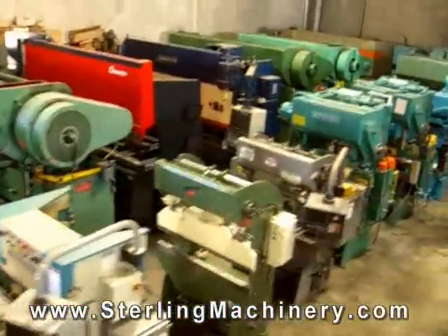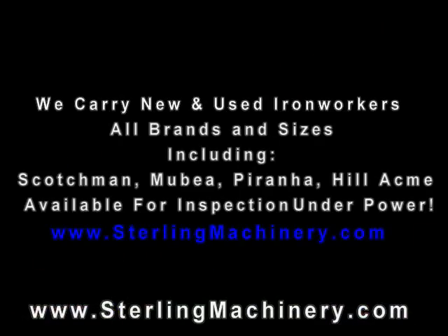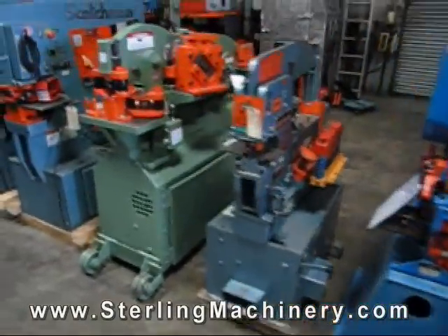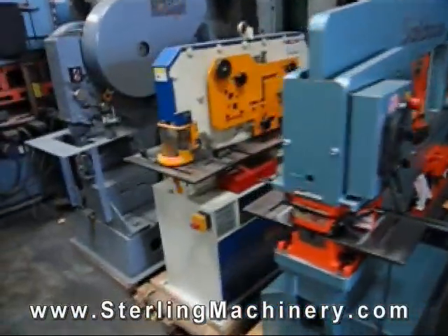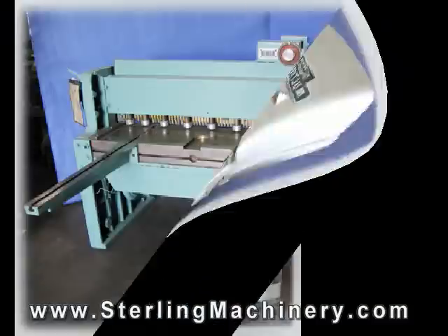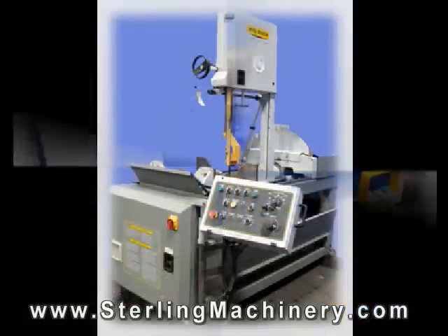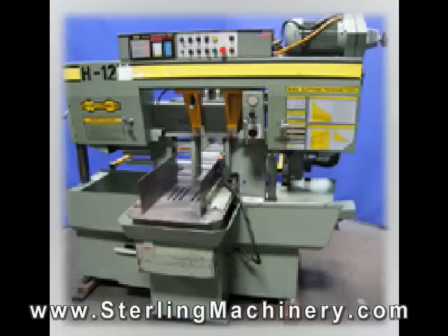We have over 2,000 machine tools in stock ready for inspection Monday through Friday, 8 to 5. Please contact Sterling Machinery Exchange at 626-444-0311 for information on any of our over 2,000 machine tools for sale. We carry mills, press brakes, shears, grinders, saws, lathes, presses, rolls, and all types and brands of fabricating and chip making equipment. Thank you for watching. We hope you've enjoyed our video, and with over 55 years serving the machine tool industry, we hope to see you in the future.